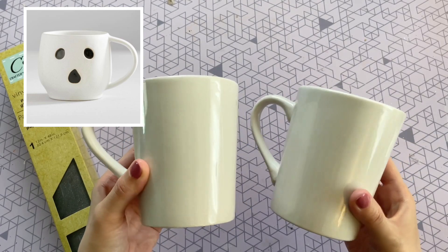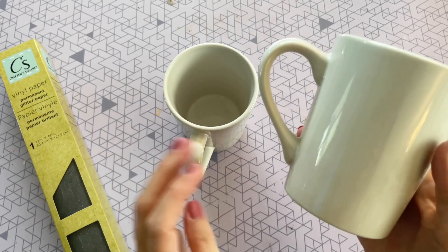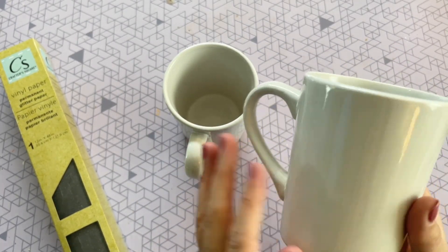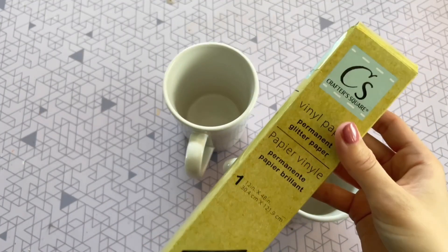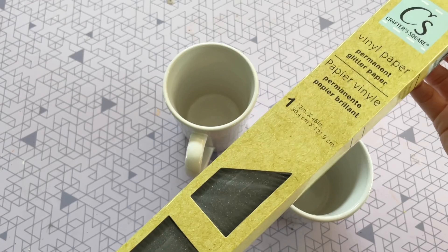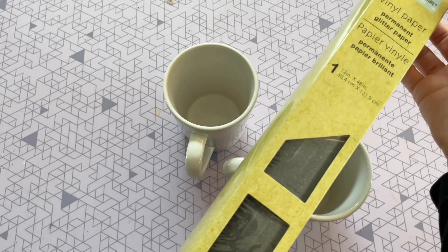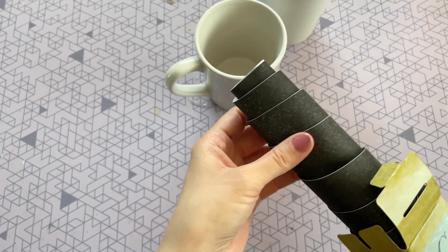I wanted to recreate this really adorable ghost mug from Pottery Barn but for a fraction of the price. I picked up these two mugs at Dollar Tree, but if you wanted something more similar to that Pottery Barn shape you can definitely find something at Target or Walmart. I'm also going to be using this Dollar Tree vinyl paper. I do not have a cutting machine but if you have a Cricut you can get some really precise cuts.